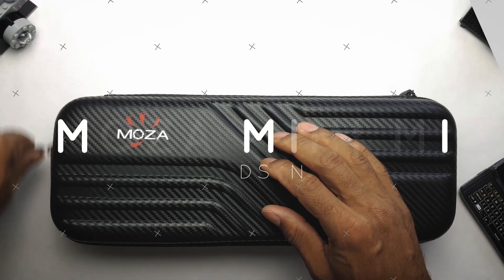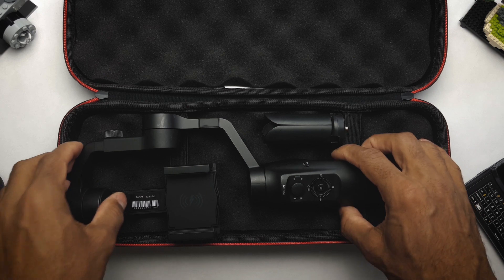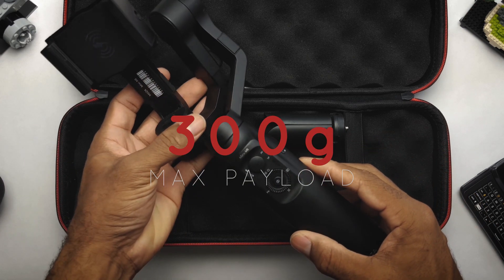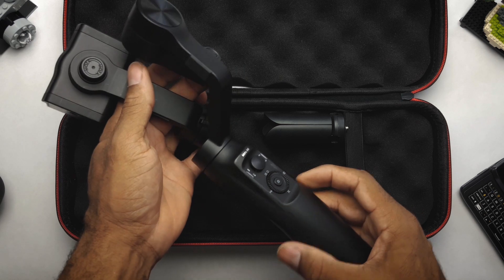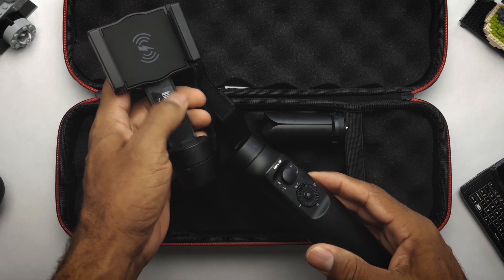So today's gimbal I was using was the Moza Mini ME. I chose that gimbal today because it can handle a lot of weight. I didn't want to take my phone out of the case, and I was going to be using my ND filter sometimes. Plus I had the Wi-Fi charger, which was a big help because my phone is about to die like right now.